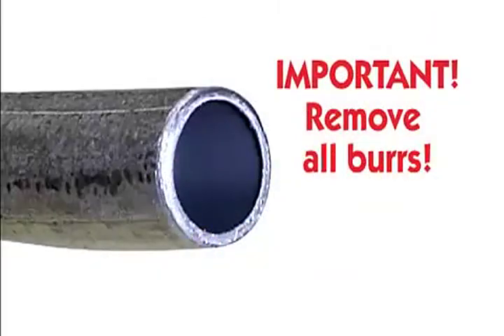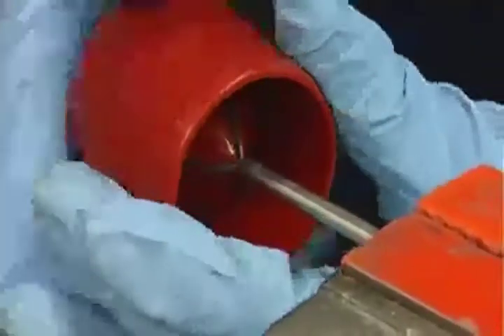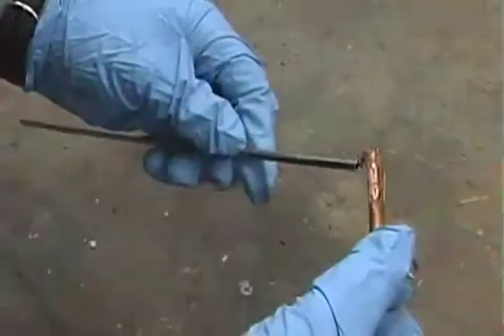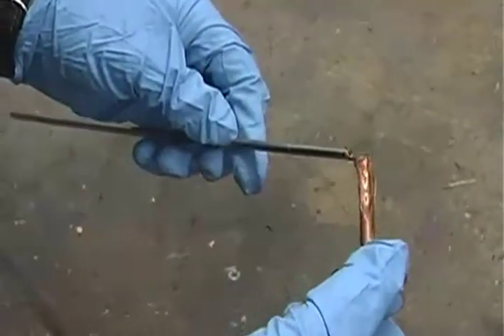It's important to make sure that the cut is even and that the inside and outside burrs are properly removed. Adaptive anti-seize will make the forming operation easier.